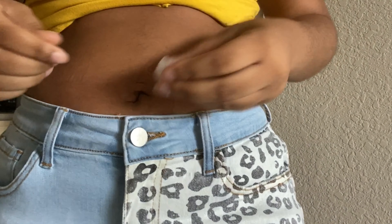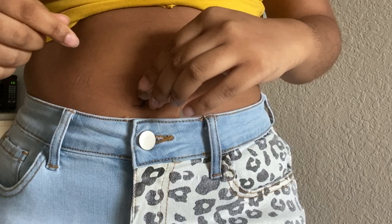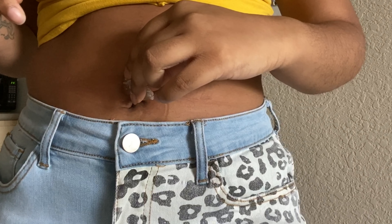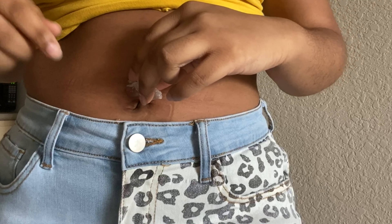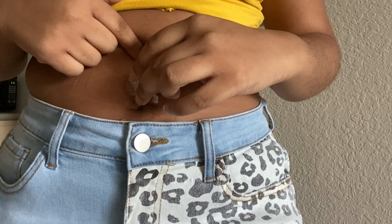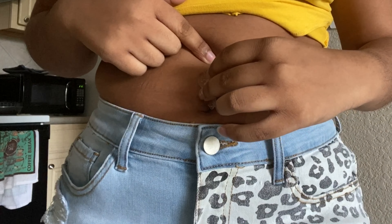Then I went and got an ice cube so I could numb it, because obviously I'm sticking myself with a needle. I had it on there for like a couple minutes until I tried to pinch myself and I couldn't feel my own nails — because my nails are long.